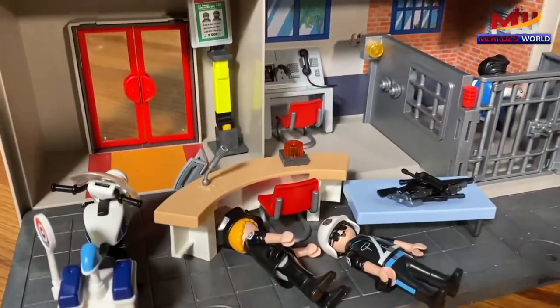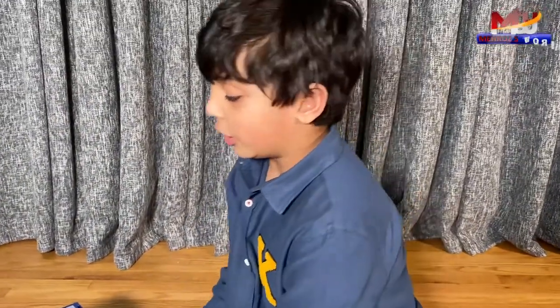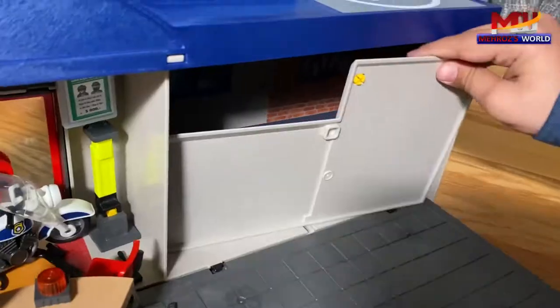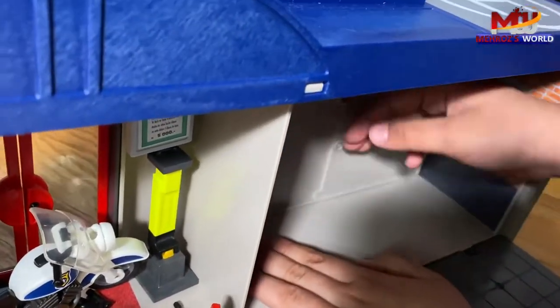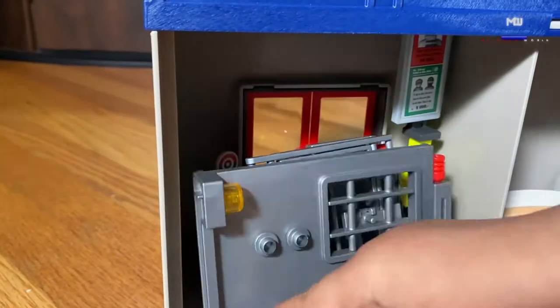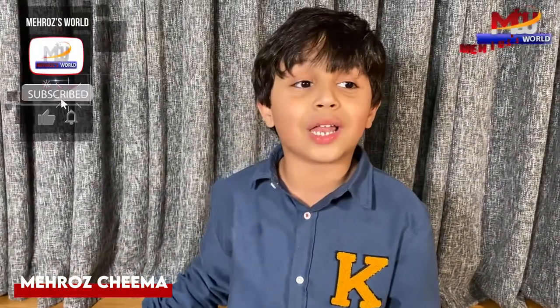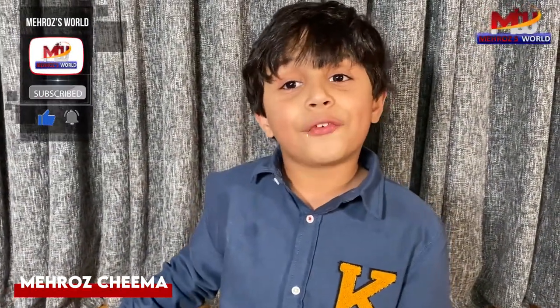Now let me tell you how to close this, how to set it up. We should put all of these inside and then close them. This is the mobile police station. Subscribe to my channel if you like it. You can even watch more of my videos. Bye.